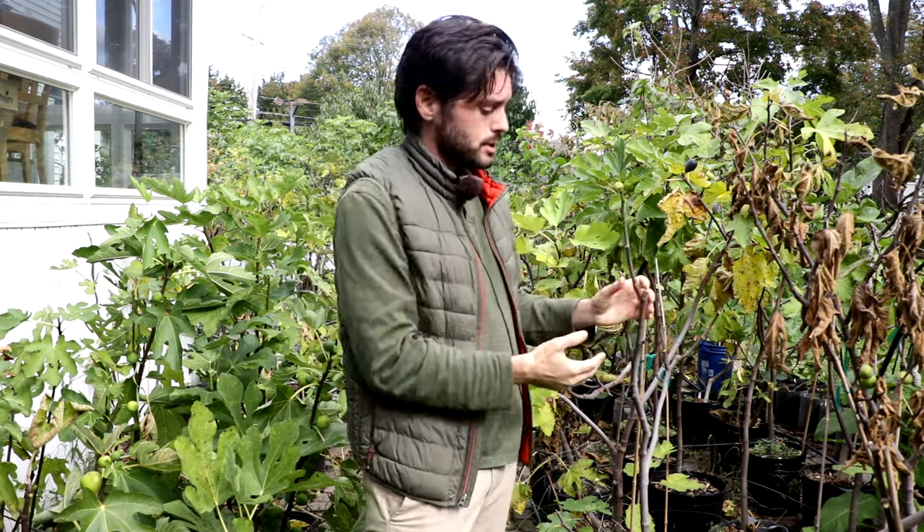All right, fig lovers, this is Ross the Fig Boss. In today's video, we're going to talk about winter protection for fig trees — what you do with your fig tree come wintertime. We're going to talk about the container figs you see here behind me, and the in-ground figs. I'm going to give you guys the quick and simple explanation with as much information as I can so you can make the best decisions possible for your fig tree.